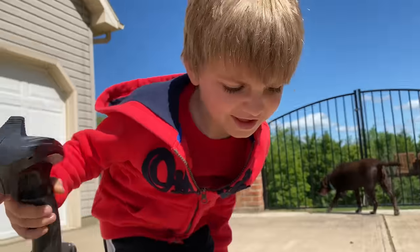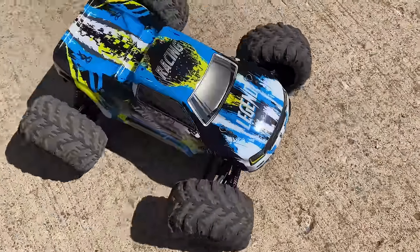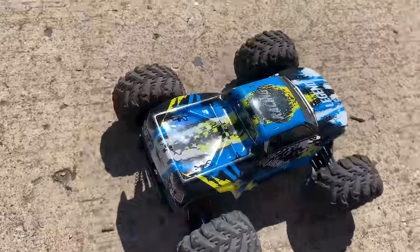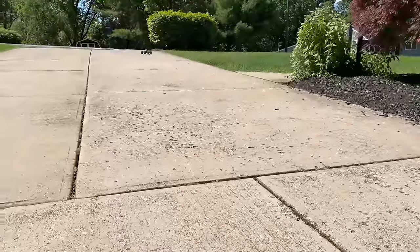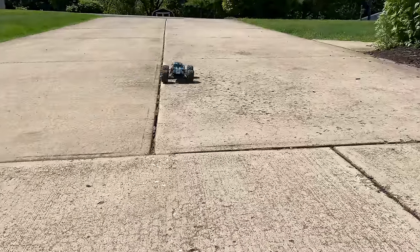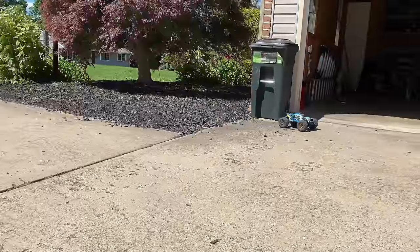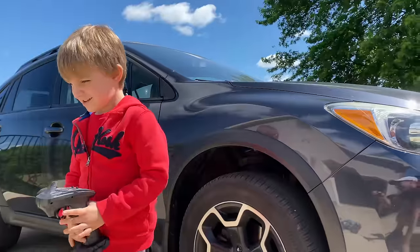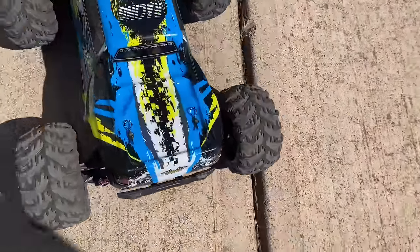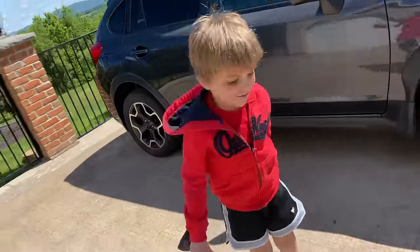Hope you guys enjoyed Greg's RC Garage, or whatever we're calling this. I had fun fixing it and it was fun bringing you along. It's also fun having a fully functional RC truck - at least for now. We're gonna take it out to the skate park. Cheers!